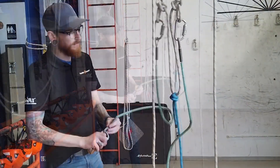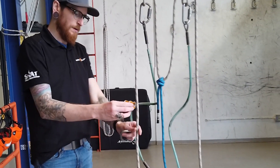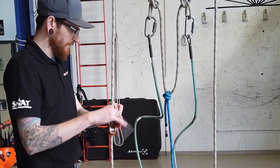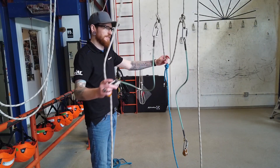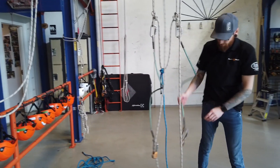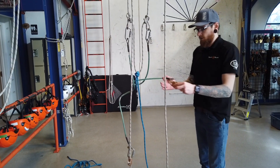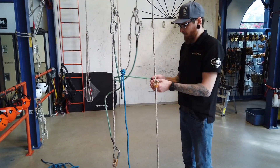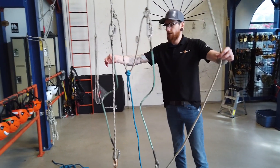Then we take the pulleys off the steel sling, around the working end of the rope, and into the other end of the steel sling. It's very important that you don't clip the ends of the slings to each other. Bring the other one the same way with the pulleys and you've got something that looks like that.